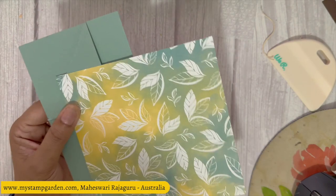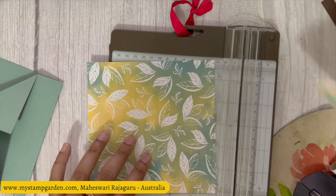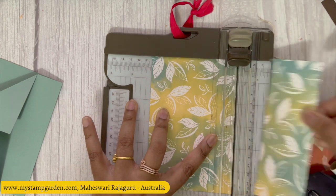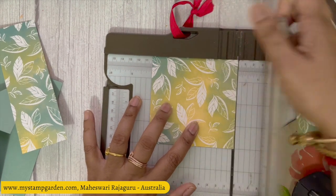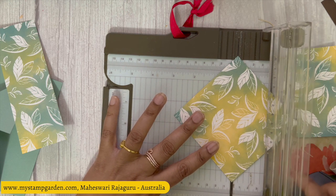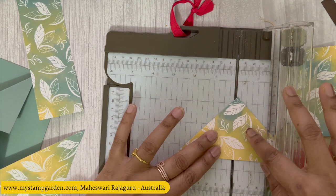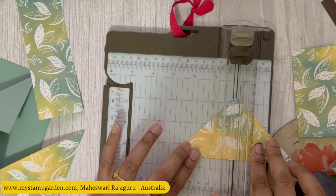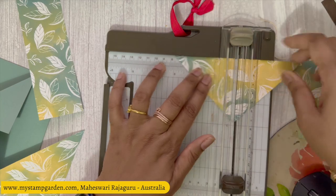Now I'm going to use the designer series paper. I'm getting my paper trimmer again and cutting exactly at 4 inches or 10.2 centimeters, then cutting that exactly in half so we have two pieces. Then we're going to cut the double at half again — no measurements needed, just cut at half. Done — two pieces.